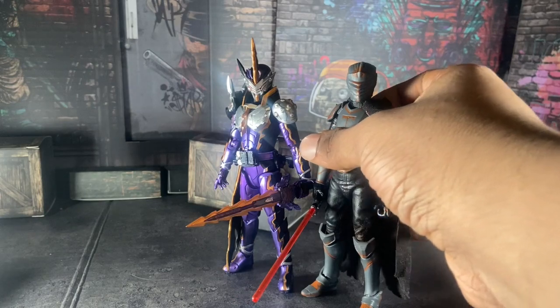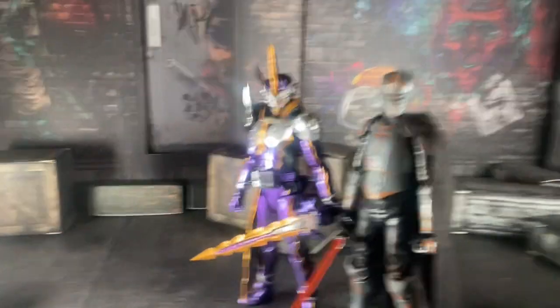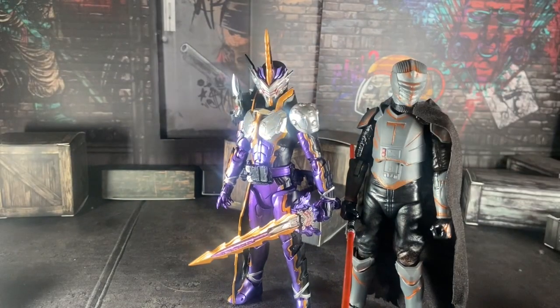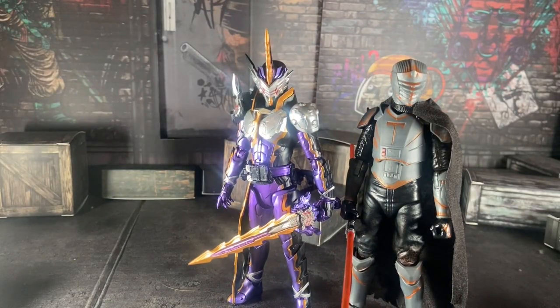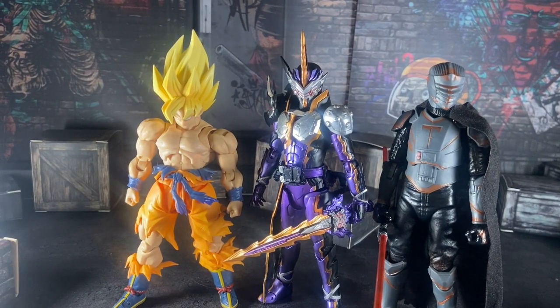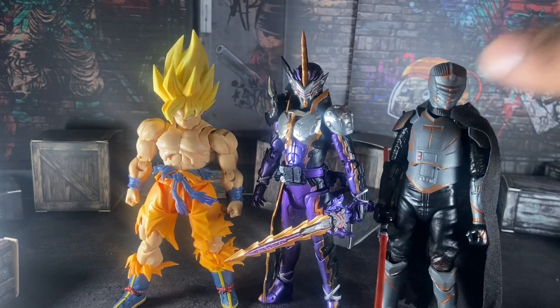Here he is with the Black Series Mando — this character from the Soka series — and here he is with the SHFiguarts Super Saiyan Goku, the brand new one. Overall he stands pretty well with all of them.